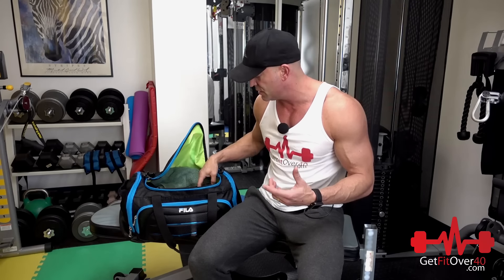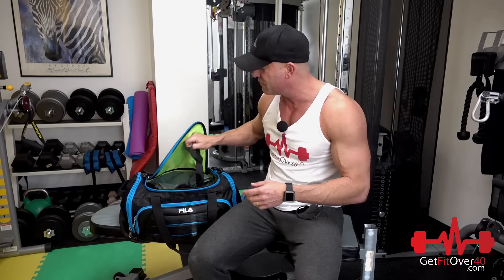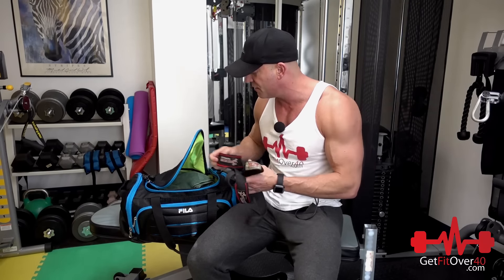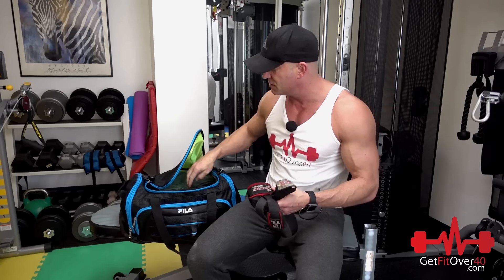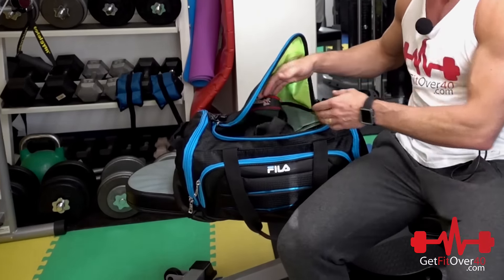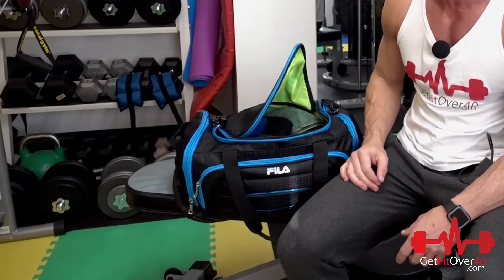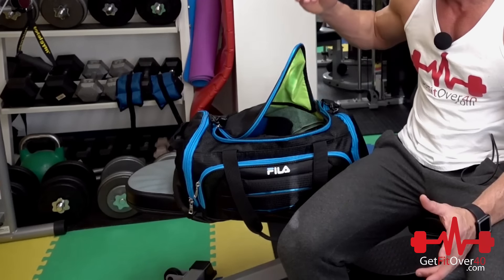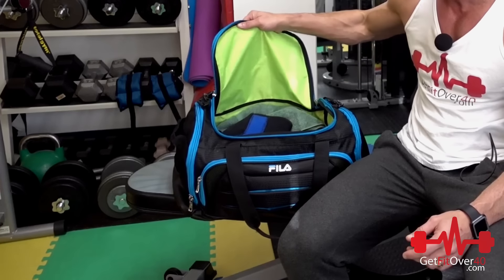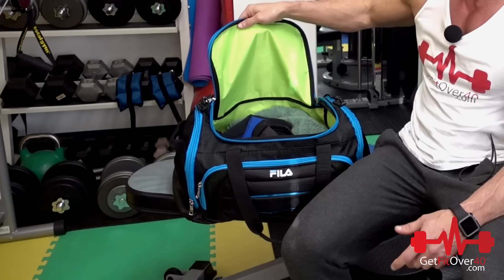You almost get used to certain things in your gym bag and forget they're there. But the point is: a lot of gym gear — wraps, straps, gloves, belts, knee sleeves — has a lot of black in it. If you've got a black bag and you're digging around trying to find something and everything's black, it's totally frustrating. So I went with a fluorescent interior and I'm able to find my stuff so much more easily.